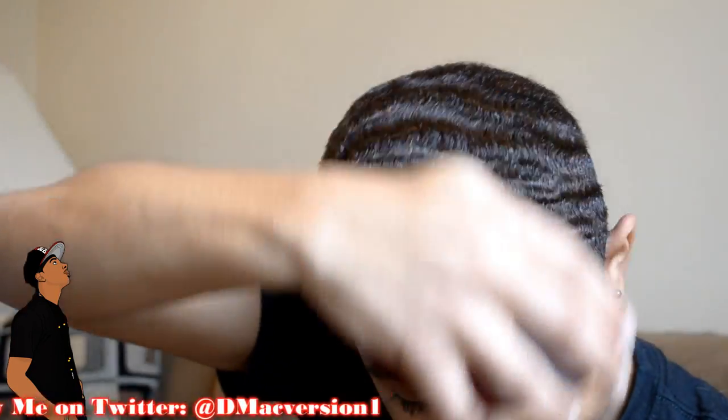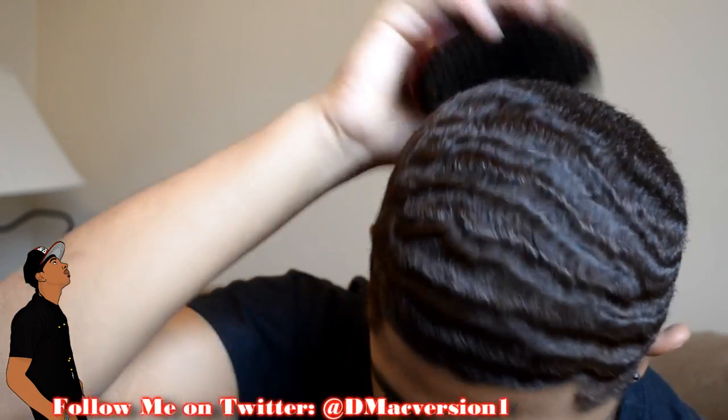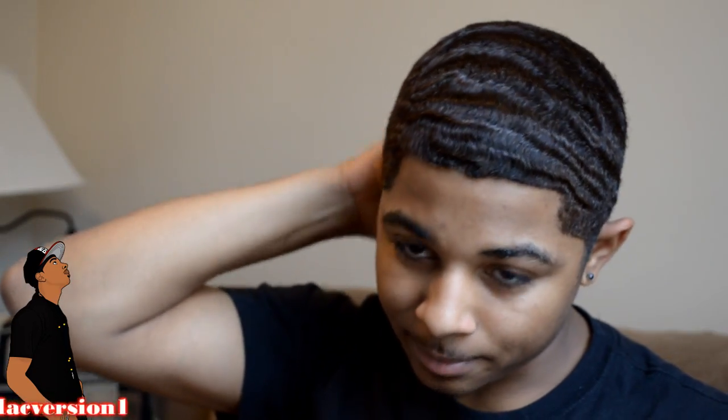All right, my hair is pretty much laid down right now, but I'm gonna try to brush it real quick to have it come up just a little bit. I tried this method out a couple days ago and for the most part it was pretty effective. I'm gonna stop rambling and just get right into it.